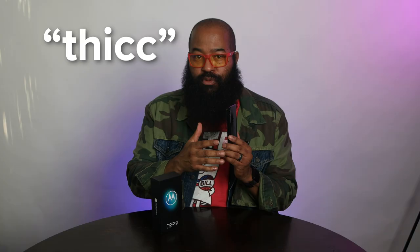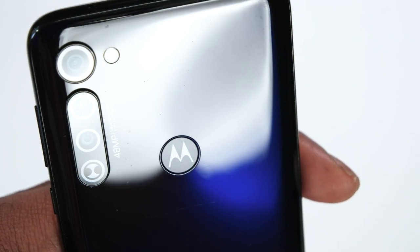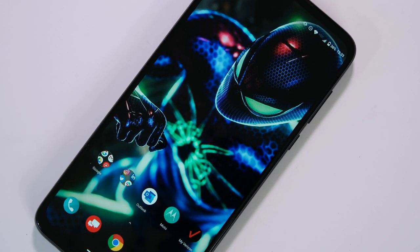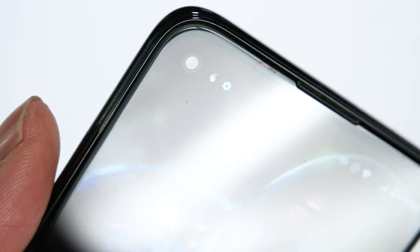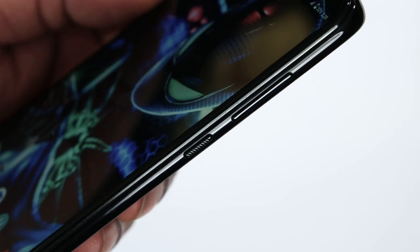The Moto G Stylus hardware is thick — with two C's — but it's a solid device with a better than entry or mid-range speaker setup, which I'll dive into more later. You can get the Moto G Stylus in Mystic Blue only. It comes with Android 10 out of the box and 128 gigabytes of expandable storage. There's no in-display fingerprint sensor under the sharp 6.4-inch HD+ display. On the front, you get a hole-punch 16-megapixel camera and a speaker grill, which is one half of the Dolby-tuned stereo speakers. The right side has the power button and volume rocker.